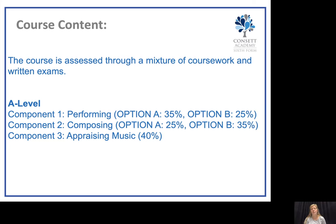You'll notice that with performing you can actually major in this, and this can become 35% of your coursework, with component 2 — composing — becoming 25% of your coursework. Just as with composing, you can major in this and it can become 35% of your coursework, with performing then becoming 25%.